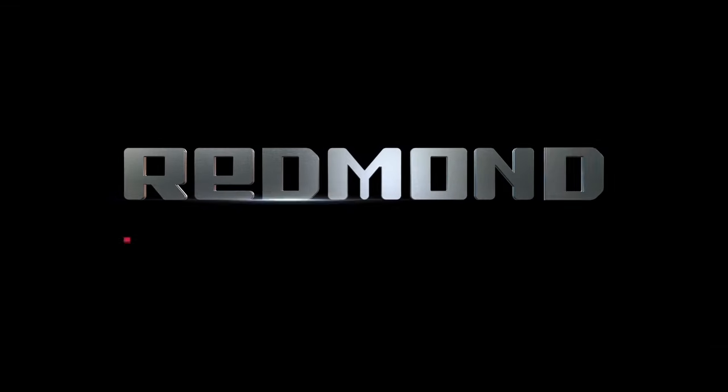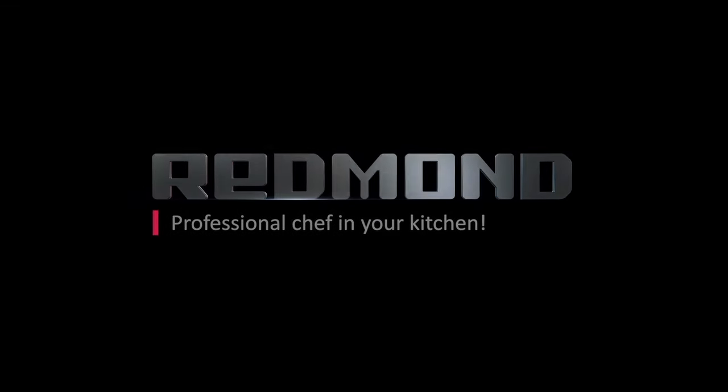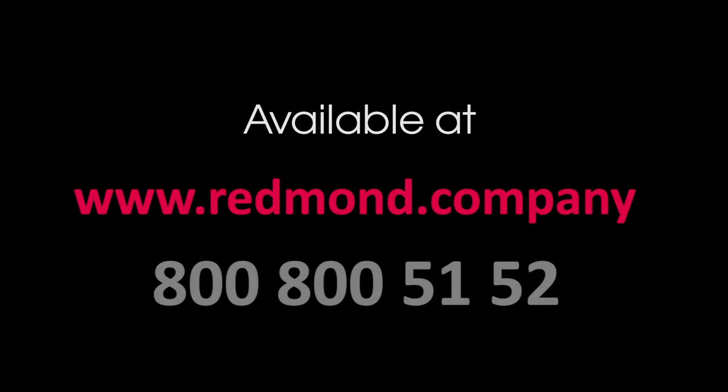Redmond — professional chef in your kitchen. Available at www.redmond.company.